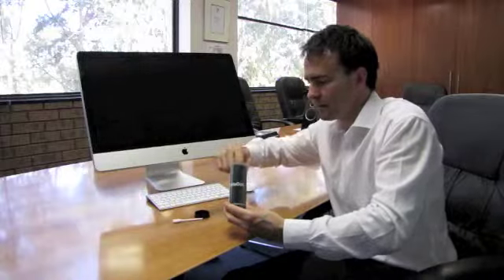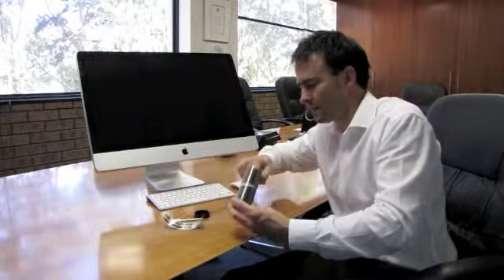This is our DataDot DNA home kit. Inside each kit you'll find a foam applicator, some small DataDot DNA warning stickers, and an alcohol pad to clean the items that you go to apply the Dots to.